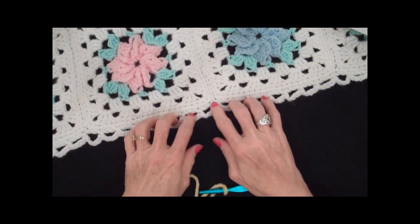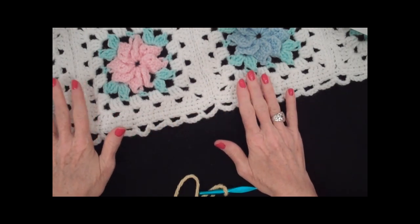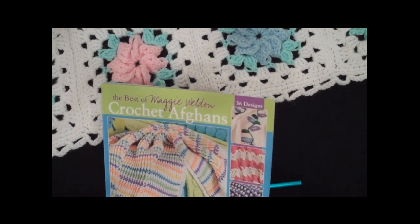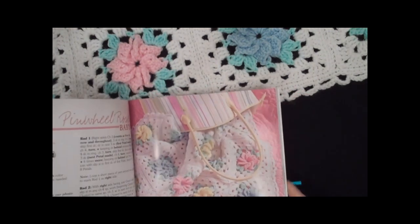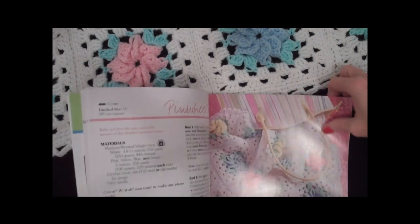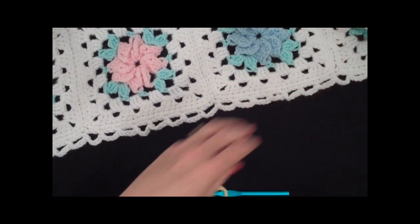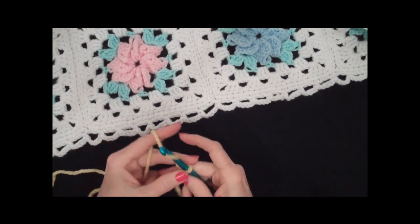This is the Pinwheel Rose Afghan, and the pattern for this afghan is in the Best of Maggie Weldon Crochet Afghans, which was published by Leisure Arts several years ago. In this video I'm going to show you how to make the Pinwheel Rose — just the rose part of it. This book is available from maggiescrochet.com.